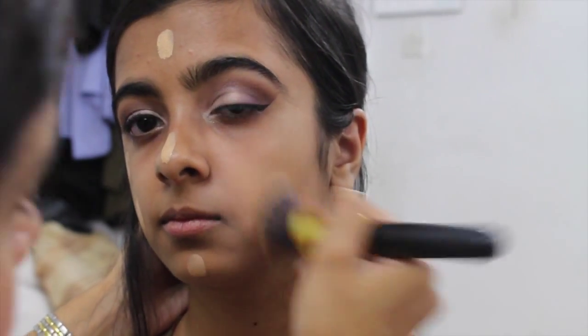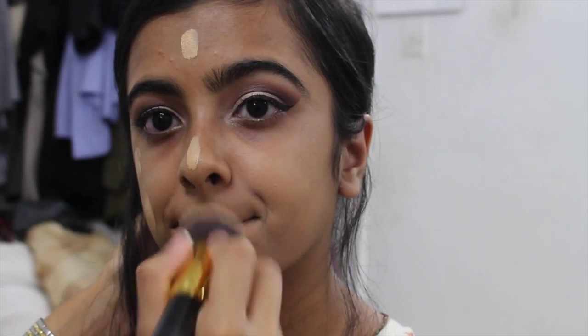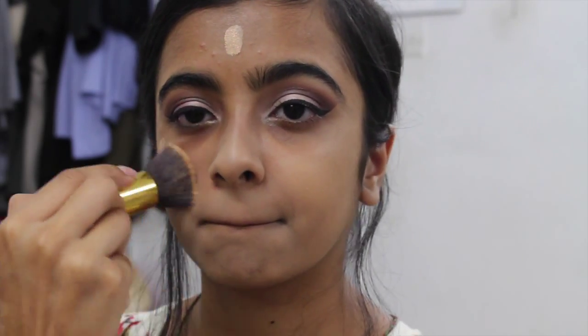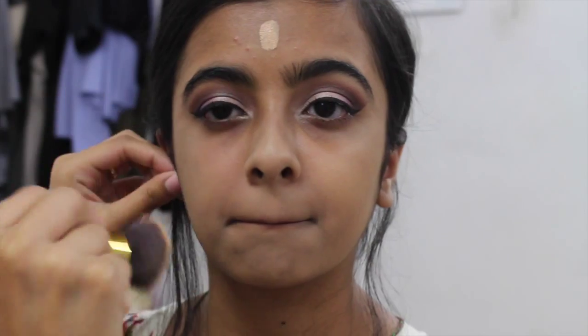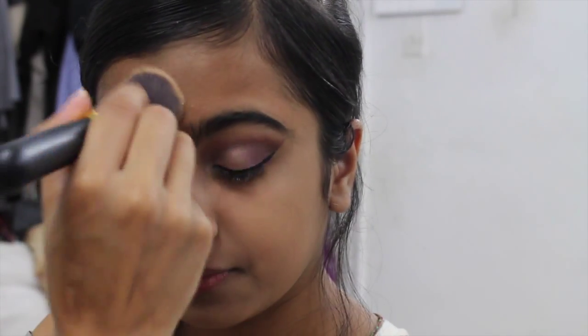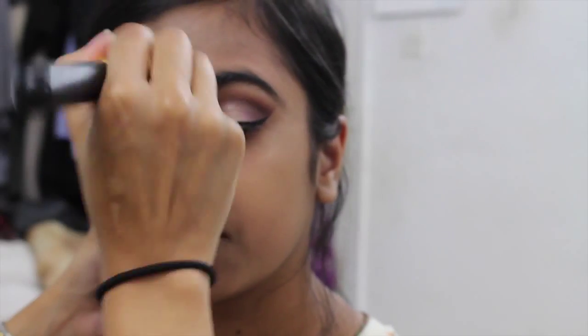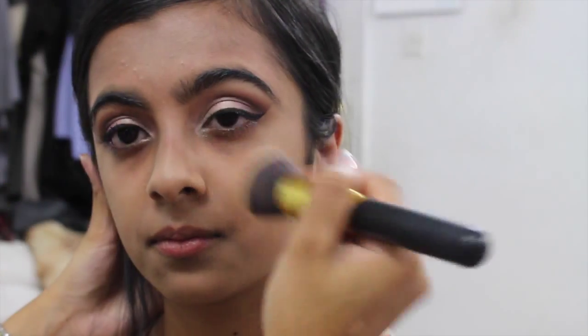The foundation I'm using is the L'Oreal Paris Infallible Matte Foundation, a 24-hour foundation in the color 104 Golden Beige. I'm using a flat-top kabuki buffing brush to apply it all over her face. You don't want too much underneath the eyes since we're going in with concealer. Because her skin is quite dry, I should have mixed in a little moisturizer into the foundation to make it easier to buff out — so keep that tip in mind if you or your client has very dry skin.